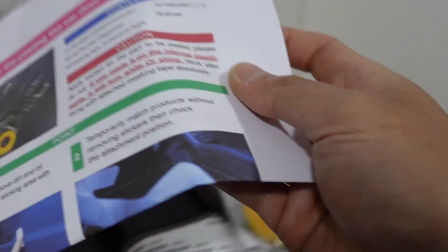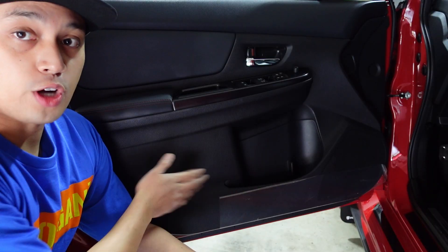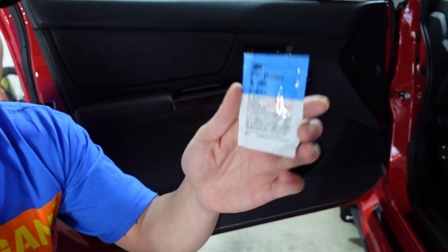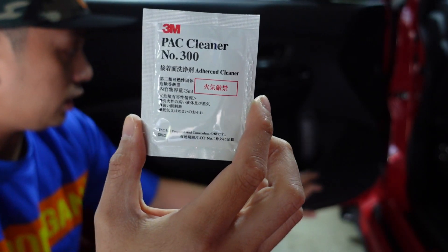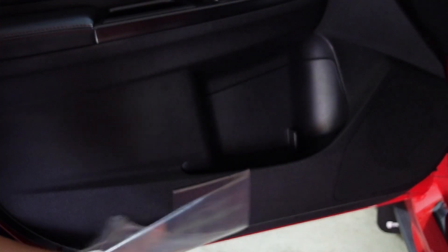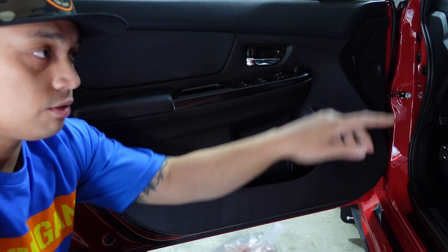I haven't really seen any install videos on this product yet, so I plan to follow the instructions step by step. I just did a quick unboxing — it looks like it comes with some cleaner, some adhesive promoter, and some masking tape, along with the actual door cards. I like that look — that's nice. I'm on the driver's side door. The included package comes with some gloves, some sort of cleaner, and the primer — I think this is actually the adhesive promoter. They only give you one cleaning pad, so make sure you have enough for all four doors.